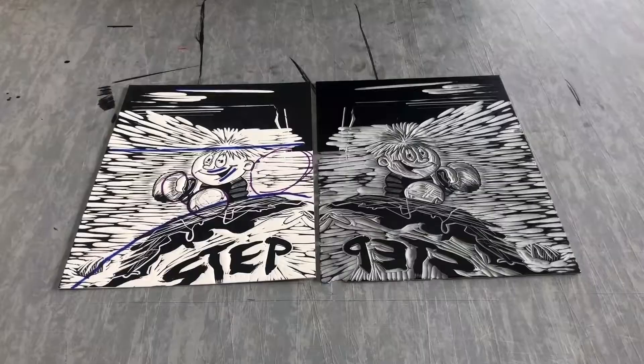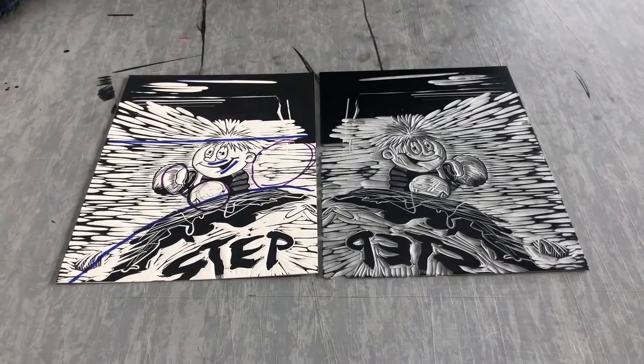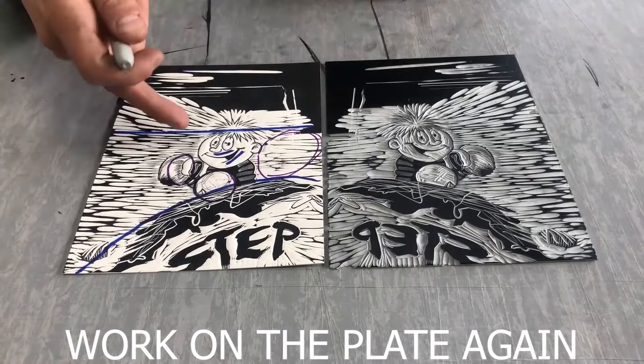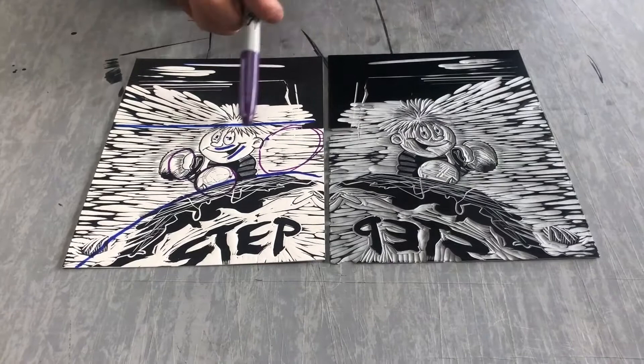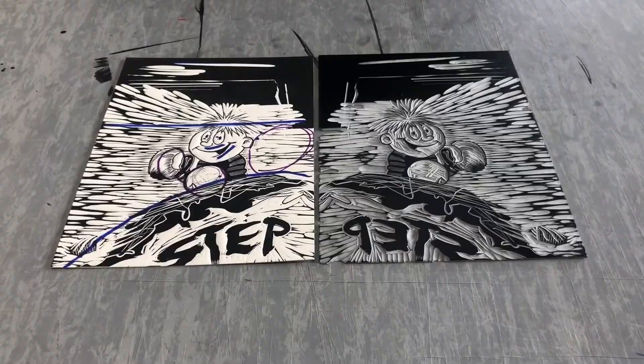Another thing to note is that everything's backwards. Looking at my corrections on the print, I'd work on the plates while looking at the print. From a side-by-side comparison I'd know what I want to carve out, what I want to leave, the things that I want to clean up. Through comparative looking, I'd rework this plate and be able to eventually, step-by-step, get to a print that I'm happy with.